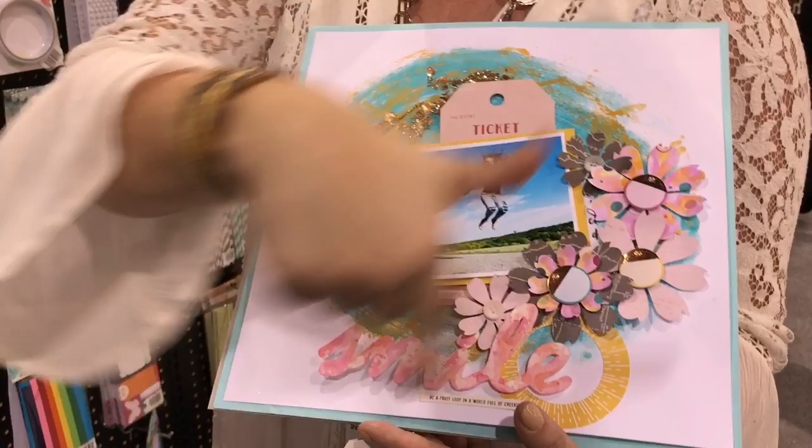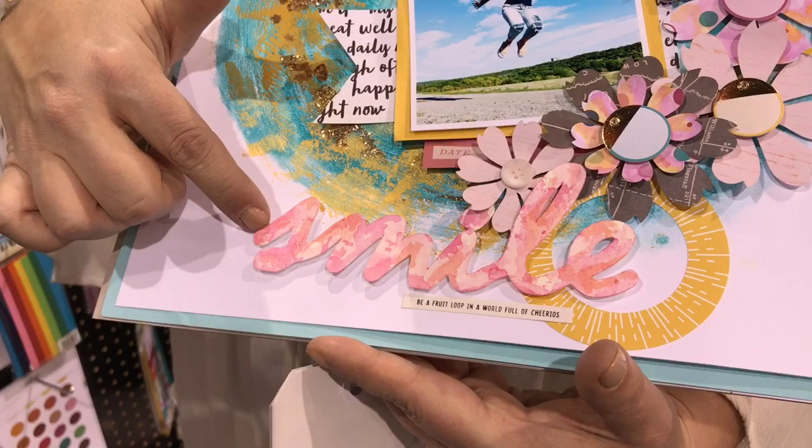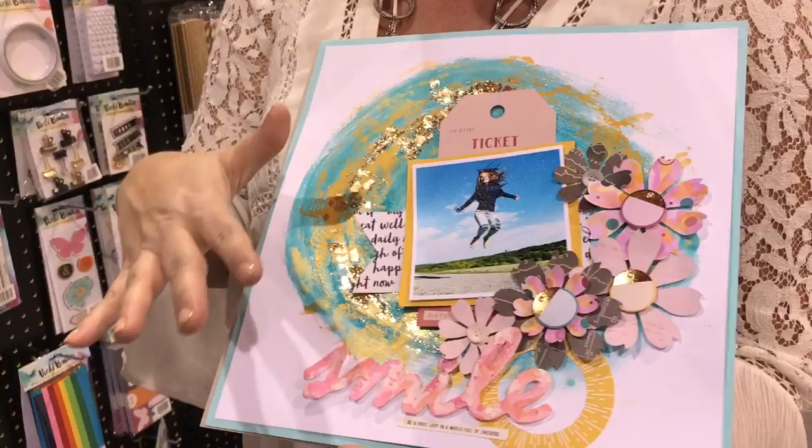Here I die-cut a word using Cricut cut files in watercolor paper, then filled it in with the art crayons — I just took my watercolor brush on the tip of the crayon. They're really pigmented and super easy to use. Die cuts out of my paper, really easy to do. It doesn't have to be difficult.